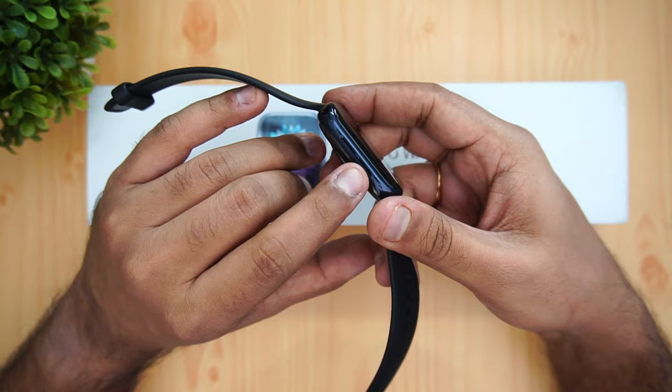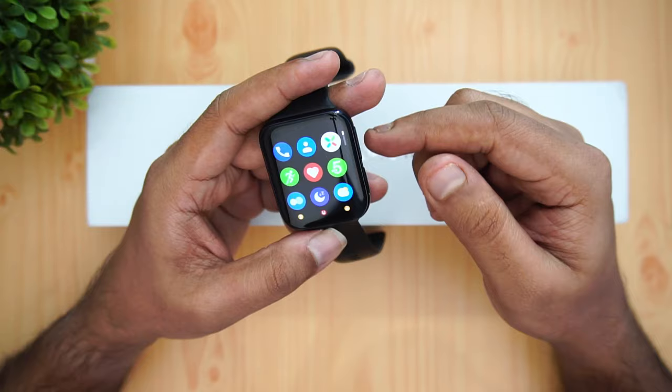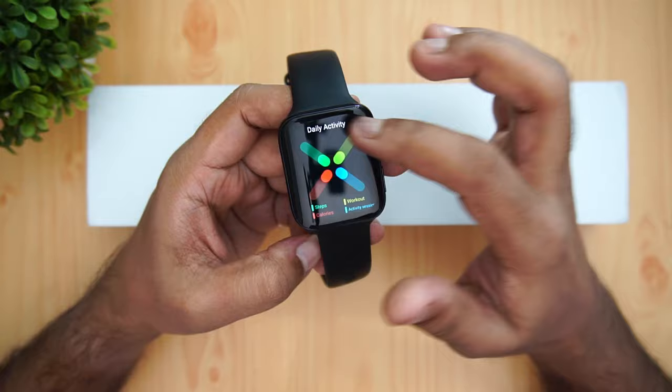The watch also has speakers — something we didn't mention in the hardware section. When a call comes in, you can use these speakers to answer it, though they're not particularly loud. Pressing the menu button brings up app icons that are neatly arranged and very responsive. The UI is fluid; Oppo's forked Color OS version runs on this and delivers a smooth experience.